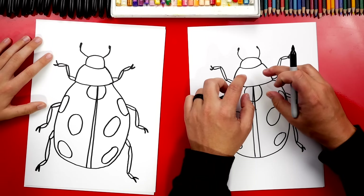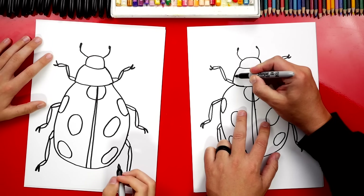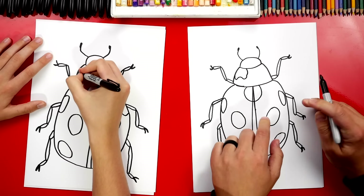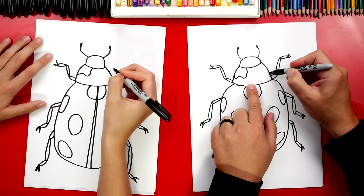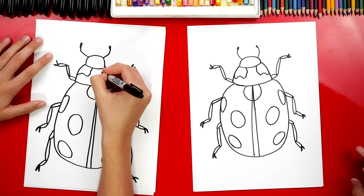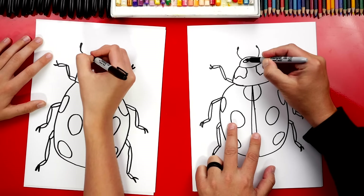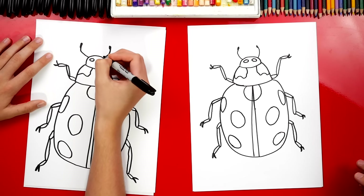Now there are also white spots up here on the pronotum, so we're going to add those in too. This one's going to be wobbly or wiggly, and we're going to connect it up to where the head is. Let's do the same thing on the other side and try to make it symmetrical. Then let's add two ovals up here next to each other — I don't think they're the eyes, but they look like eyes.